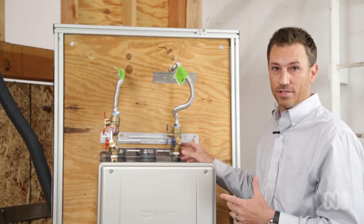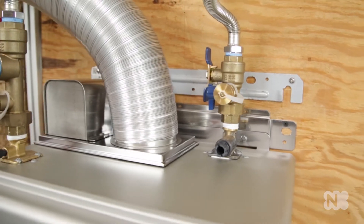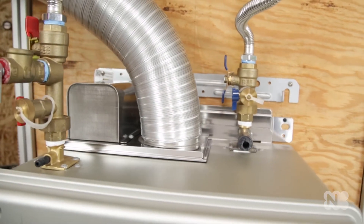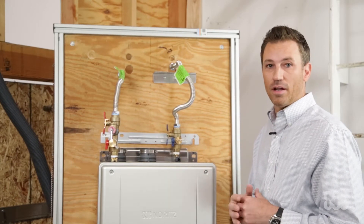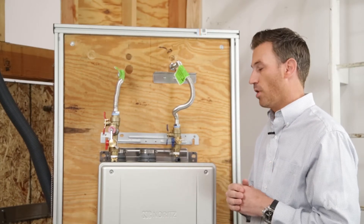The first part is the top mount water connections. This is going to save a lot of time on installation. Simply take the water connections, attach them to the top, and that's going to save you a lot on labor and on products.